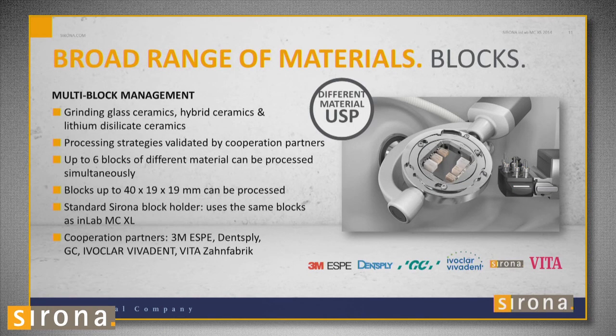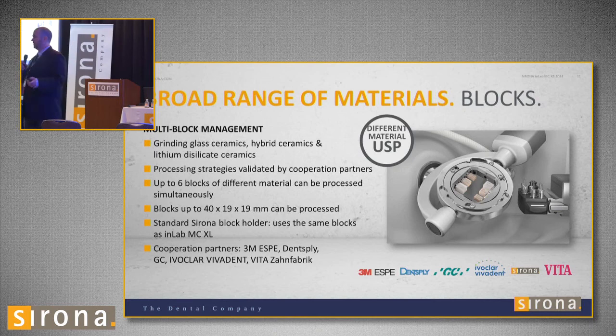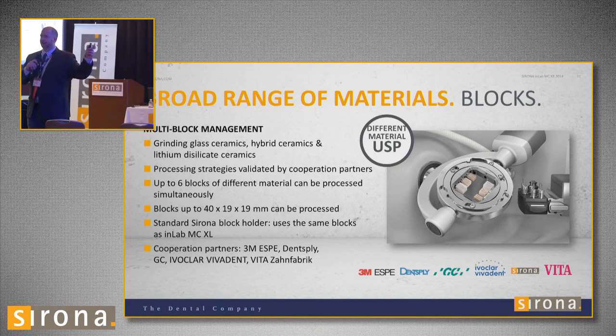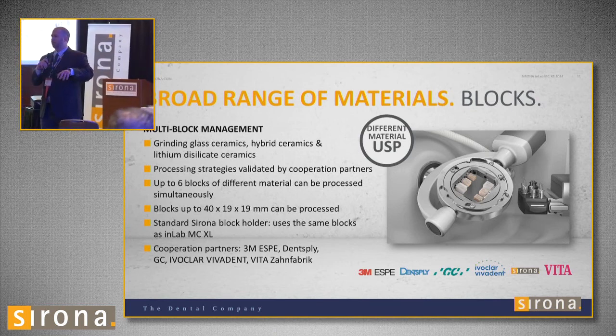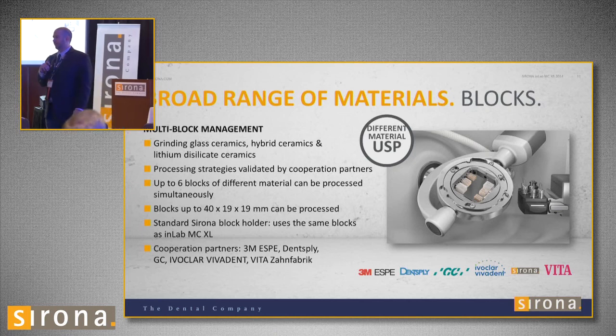You can hold up to six C14-size blocks in the multi-block holder. So let's say you have six cases — one's shade A1, one's A3, one's C2, one's D4, one's an Empress I12. In the middle of the night, you can load all your blocks up, put them in slots one through six, hit start, go home, and the next day you'll have all six blocks milled out.